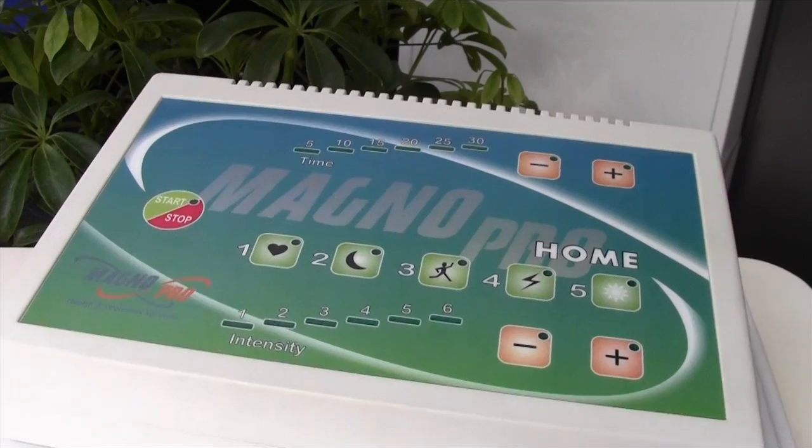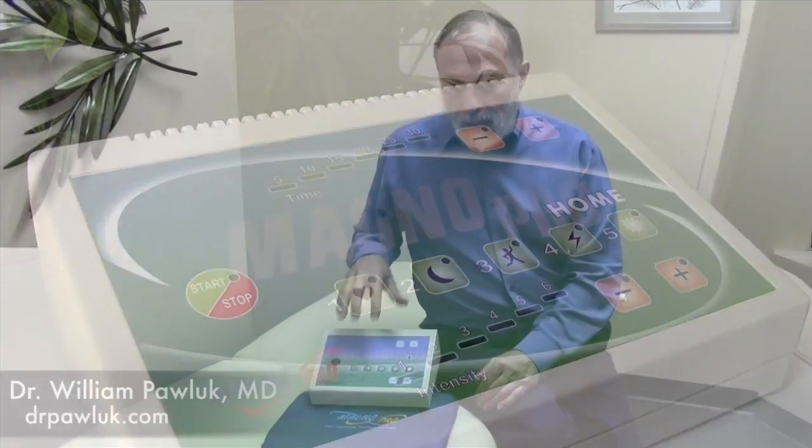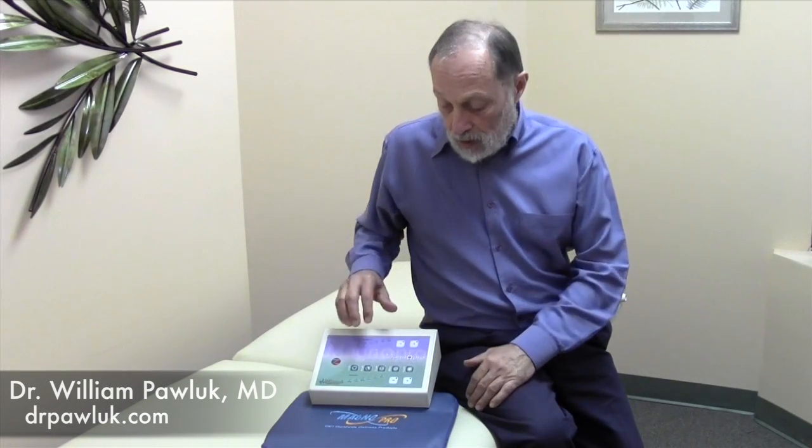This is the MagnaPro OMT system. The MagnaPro OMT was one of the earlier systems that we adopted or acquired and began to use. I was very attracted to the system originally because it was different than the systems I'd seen before, and it was designed by people who had experience with other systems, had used other systems, and had actually distributed other systems.